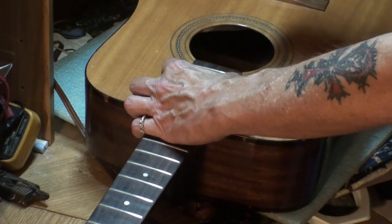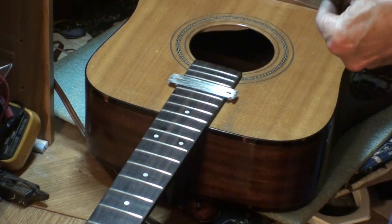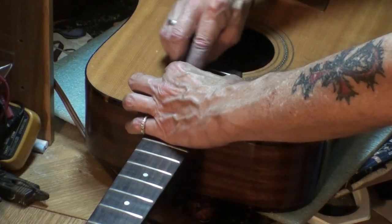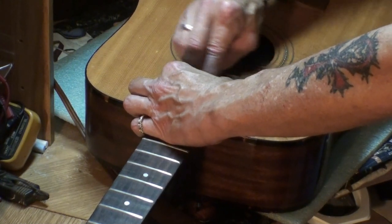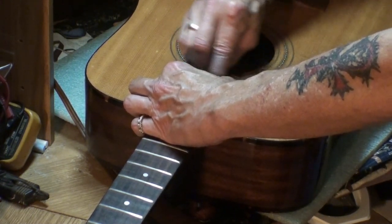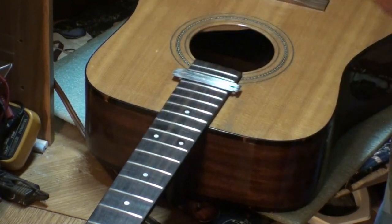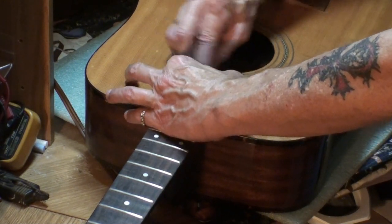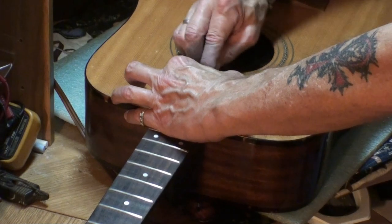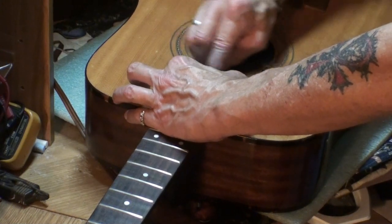Usually I love this — I don't mind the time at all because I'm really proud of the end result when you take your time. I see guys using Dremel tools, and for me there's no satisfaction in that. You put the sweat into it, the manpower, and when you're finished those frets are so nice — you've got something to feel proud about. Dremel tools generate heat for one thing, and I don't like the thought of that.